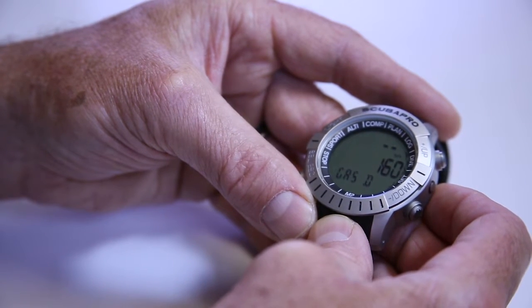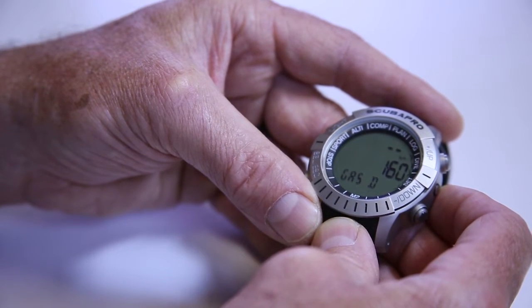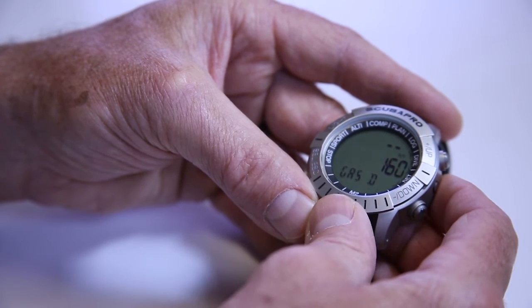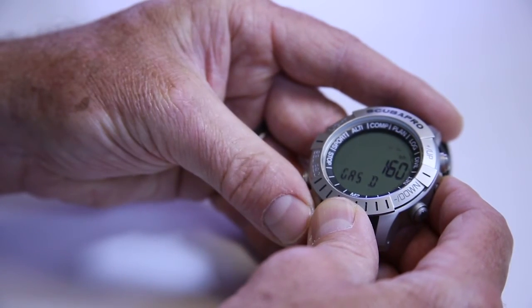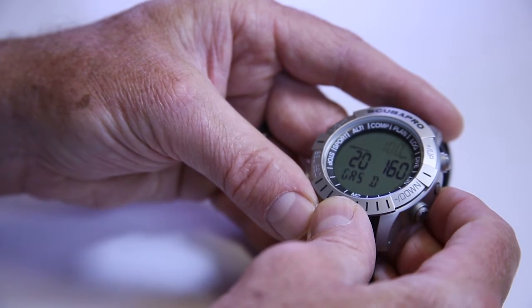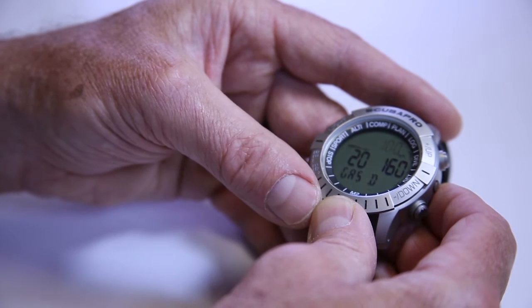Next, you'll see gas D. In this case, it's already set for a 1.6 PO2. Most people would be using either a 50% nitrox or 100%. If I press select, it's going to be flashing at the top. I have nothing there now because I didn't have gas D set. I can hit the plus button and go all the way from 32 to 100, or hit the minus button once and start at 100% working backwards. In this case, it's 100% with a maximum depth of 21 feet, 1.6 PO2. Let's lock that in.